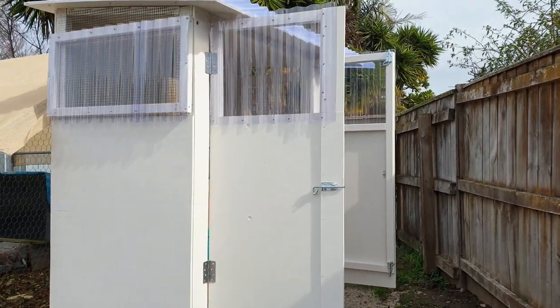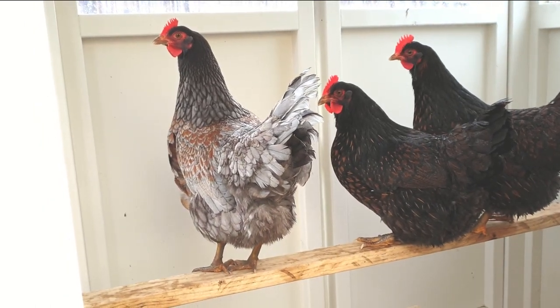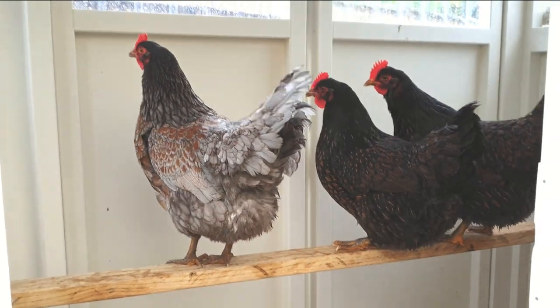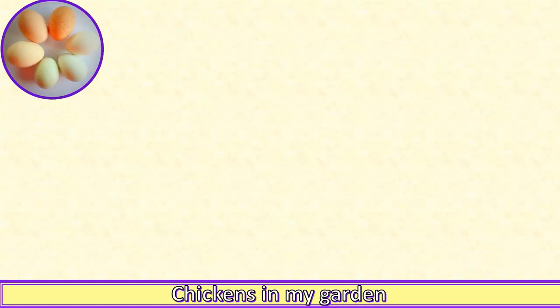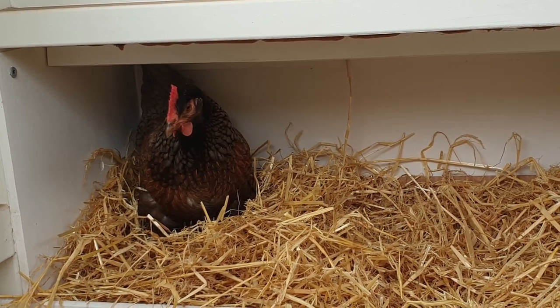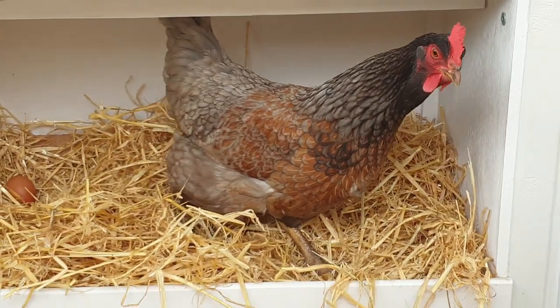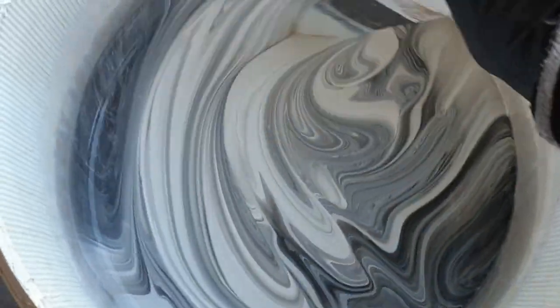The pale colour reflects and maximises the available natural light. Along with clear polycarbonate on the windows and doors, that means a well-lit chicken house that the hens are happy to go into. Plus the hens get the benefit of the maximum number of daylight hours between dawn and dusk. And as you know if you've watched some of my other videos, the chicken's perception of daylight hours largely controls her egg laying.